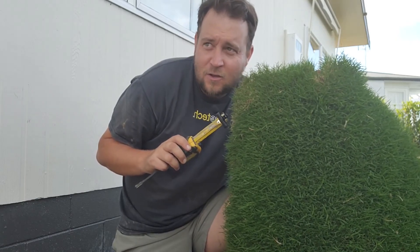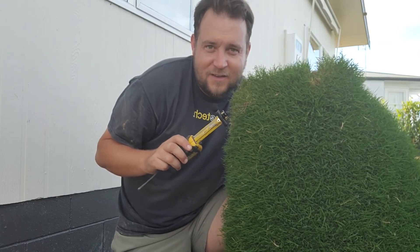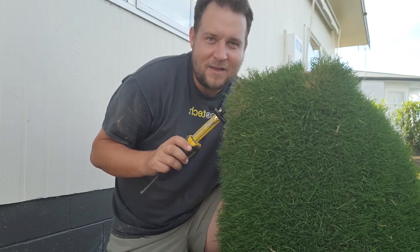Here I have a piece of cooch grass, or Bermuda grass, and in this video we're going to lay it upside down and see what happens. Do you think it will grow? Leave a comment down below and let me know what you think.